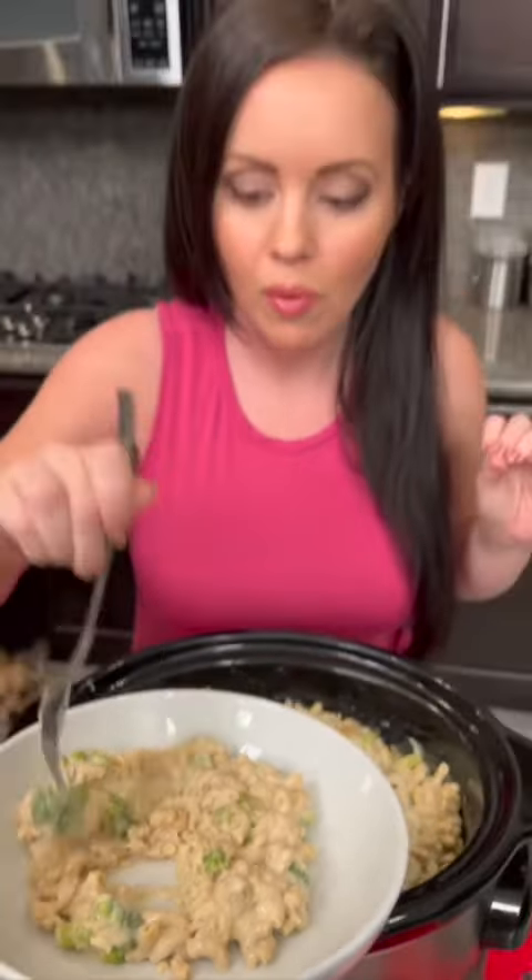You want to try it? Kyle always opts for the red sauce, but you're gonna have to taste this one. It's a lot of cheese. Here you go, give it a taste. What do we think? It's actually good — it's not bad, right? All in the crock pot.